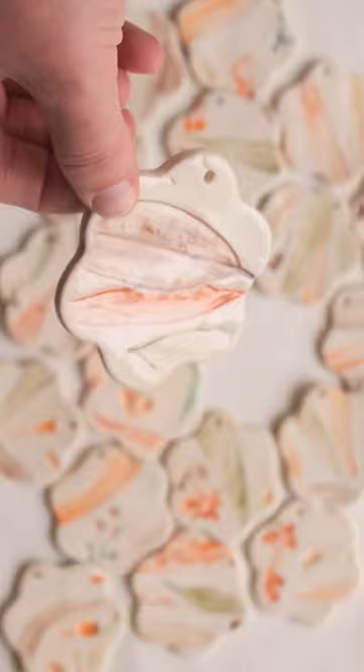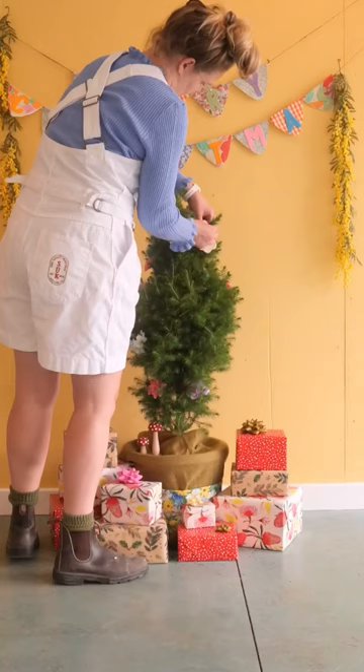I glaze them by brushing on the glaze and then they are ready to hang up on the tree. I love this printing technique because it feels like I'm preserving the plants for years to come.